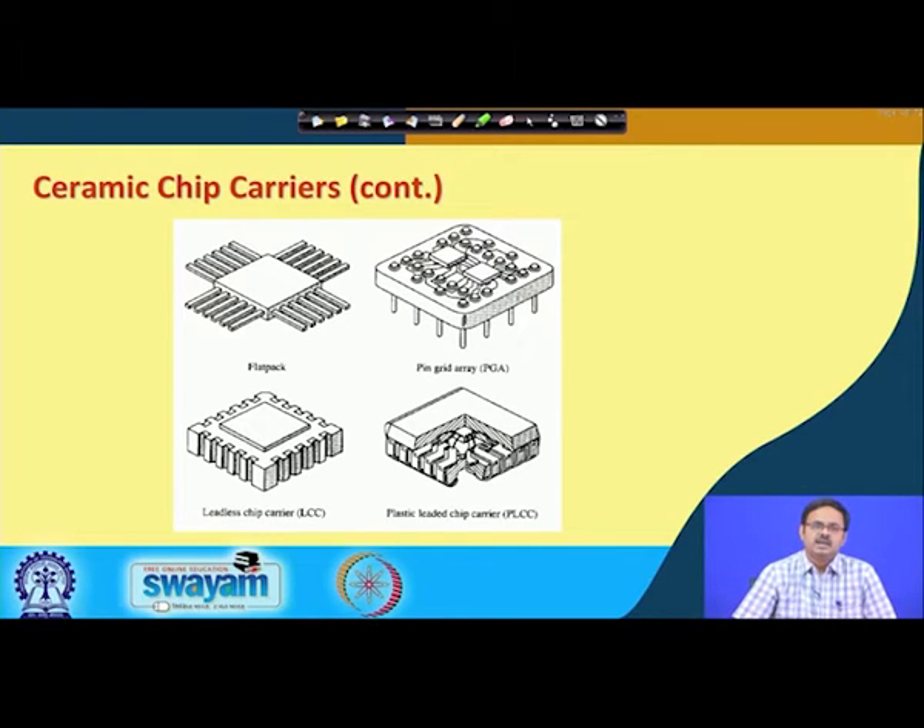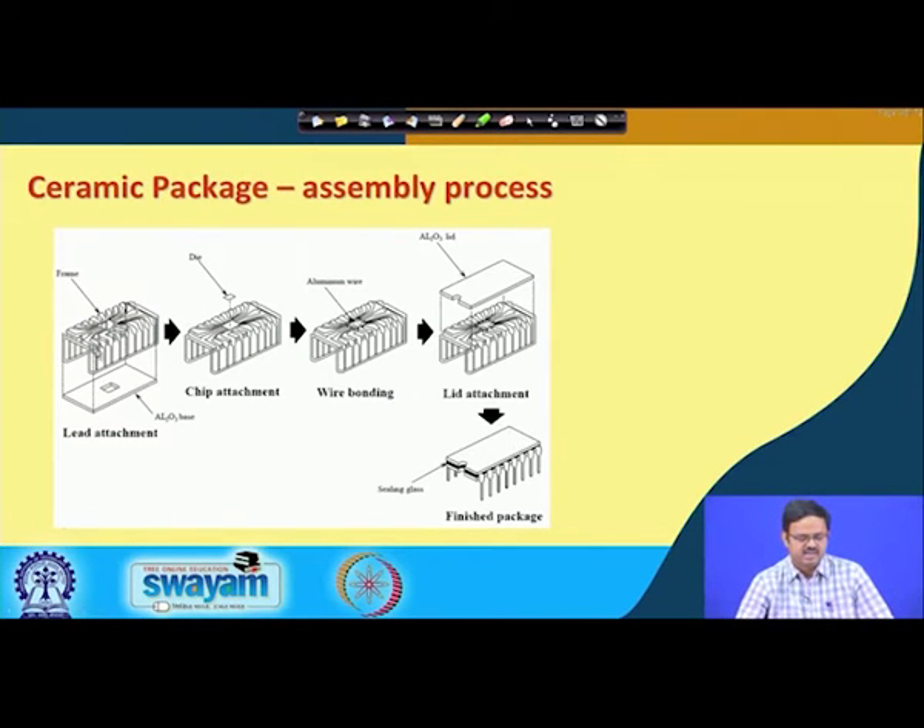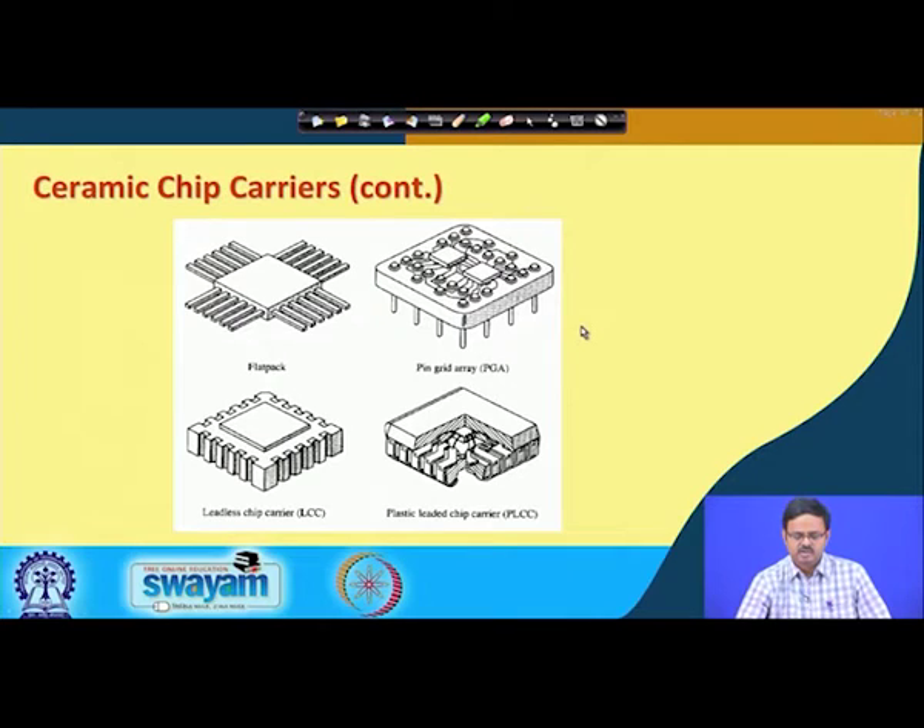Ceramic chip carriers come in several types, which we will discuss in more detail later. One type is the flat pack — the leads do not take a right-angle turn but instead fan out in a plane. This is why it is called a flat pack. It is sometimes called a quad flat pack because connections come out from all four directions.